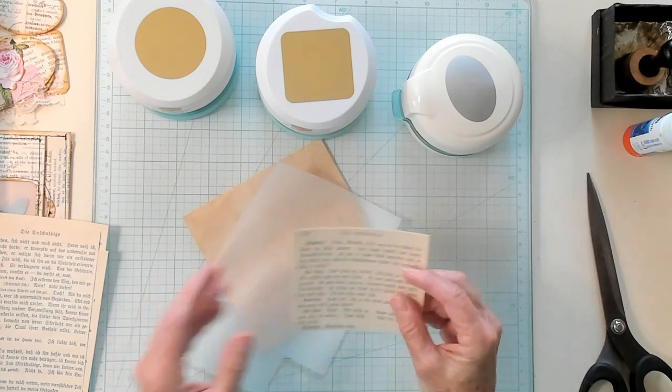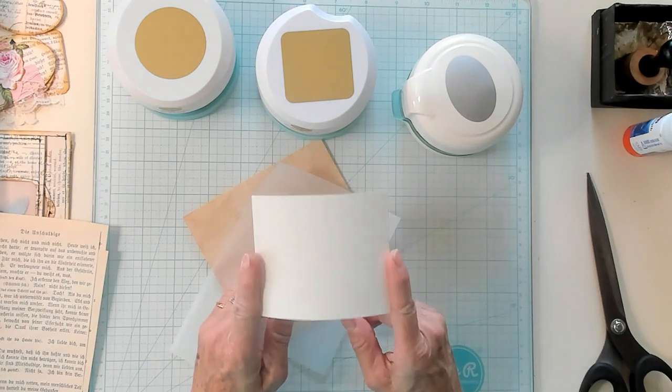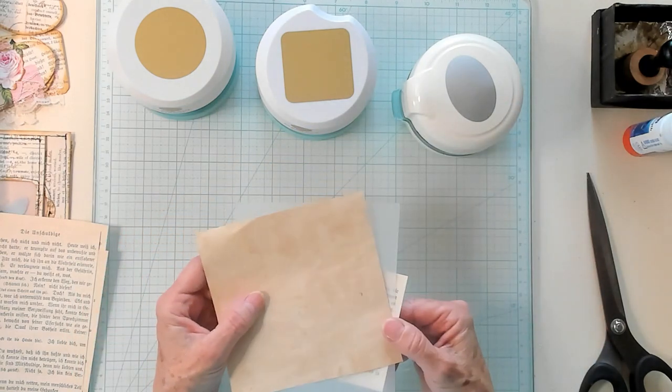So what I've gotten is a book page and I have mounted it on some cream colored cardstock. Then I have a little piece of vellum and I have a little piece of coffee dyed paper.